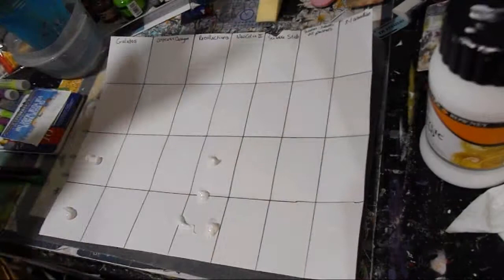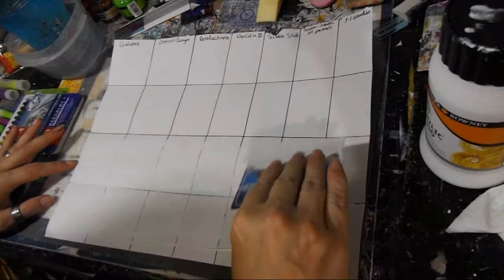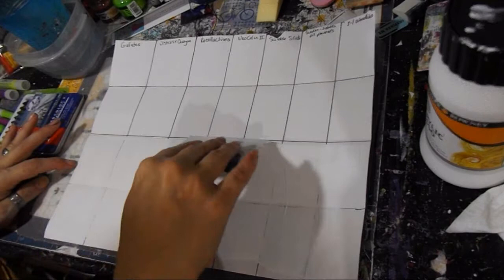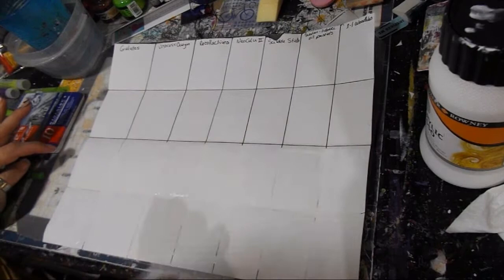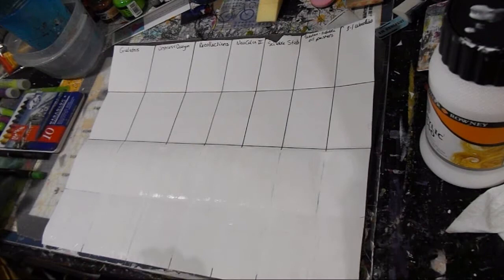I'm just going to gesso these two boxes here — we'll probably lose some of the mark on it, and that's all right. It's just a test so it doesn't have to be perfect. You should be able to kind of see through it. I'm going to get off camera and dry this. I do apologize for sweetie snoring in the background — she's an English Bulldog and they snore a lot.